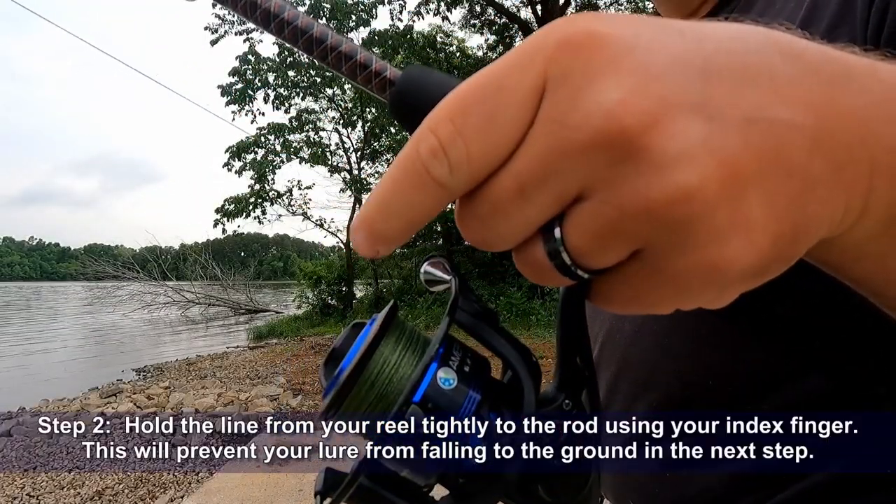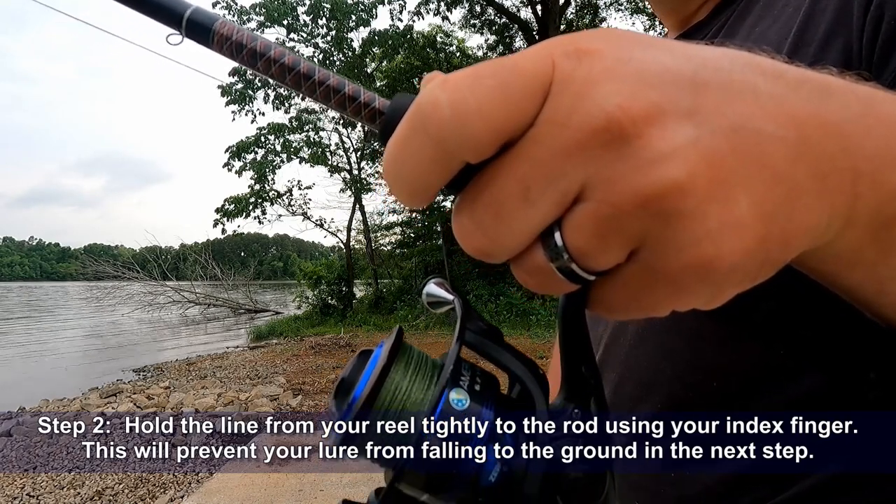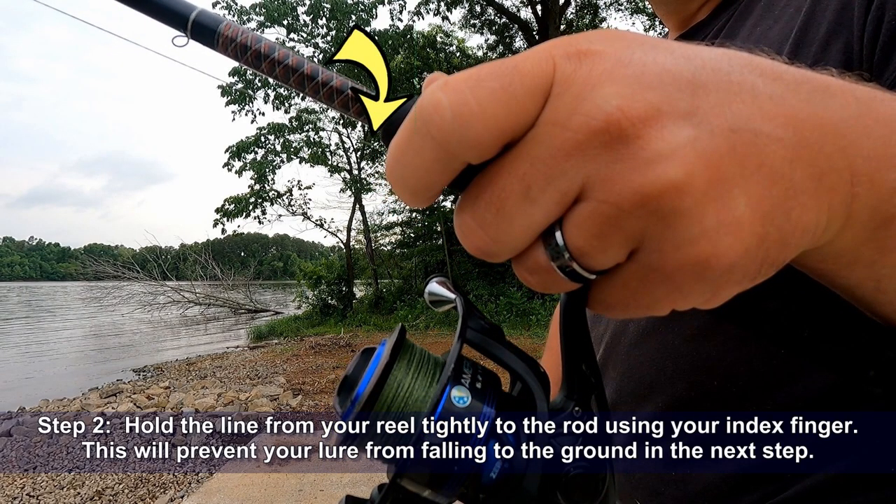Step two: hold the line from your reel tightly to the rod using your index finger. This will prevent your lure or bait from falling to the ground when you open the bail in the next step.